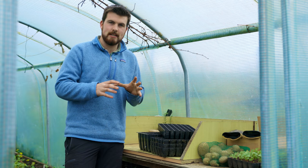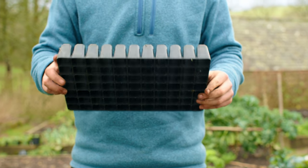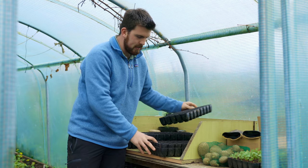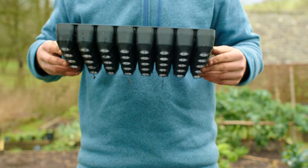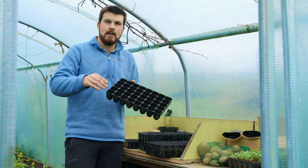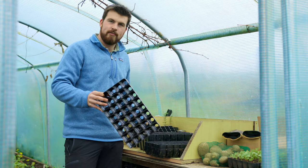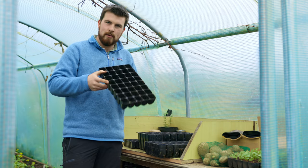The next stage is to consider module sizes. You can get modules around 30mm in diameter, but I find these too small — I only use them for a handful of things like cosmos. My go-to favourite is the 40L size from Container Wise, around 42mm in diameter. These are perfect because I like to grow seedlings on until they have four to five true leaves before transplanting, giving roots the space they need. Smaller seedlings are far more susceptible to frost and slug damage.